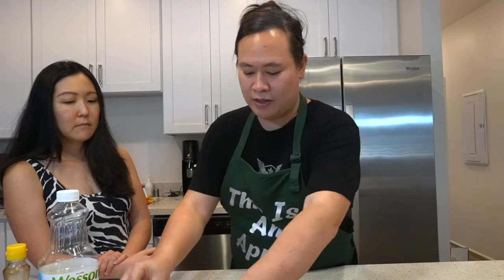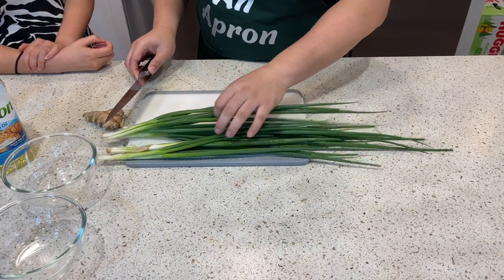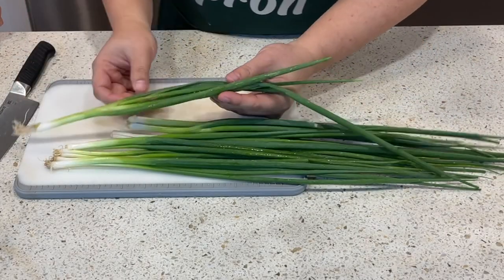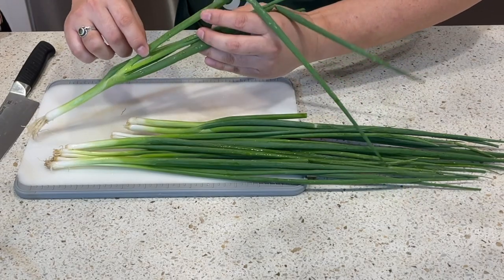First, we're going to mince up our green onion. When buying green onions, try to go for the younger ones — the ones with thinner stalks rather than the really fat ones, because those can be a bit more bitter. What's great about the green onion sauce is that you can keep it in your fridge and use it for other things too. A lot of times I like to just eat it with plain white rice, or tofu. It also makes a good topping to add to your ramen as a little kick.